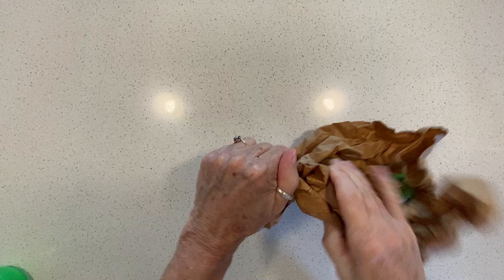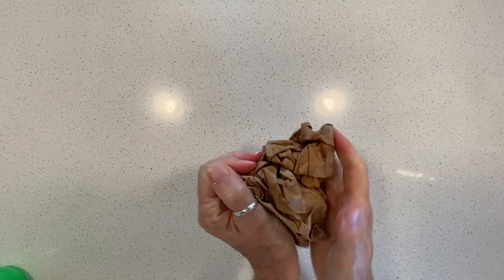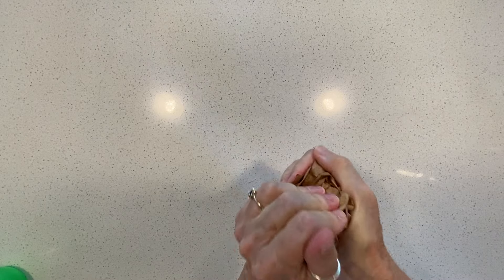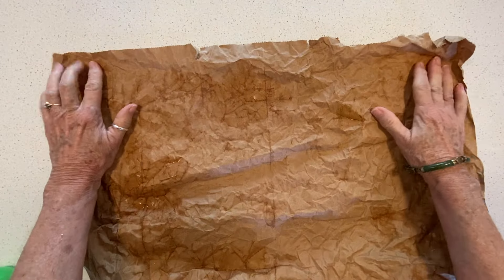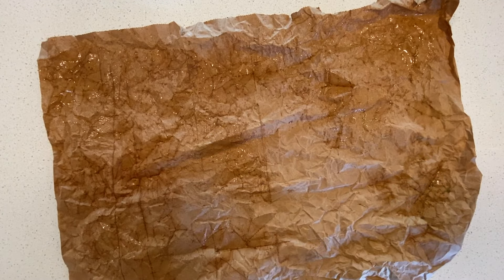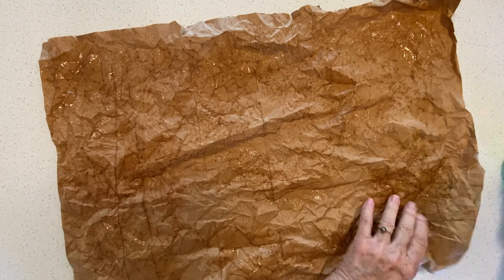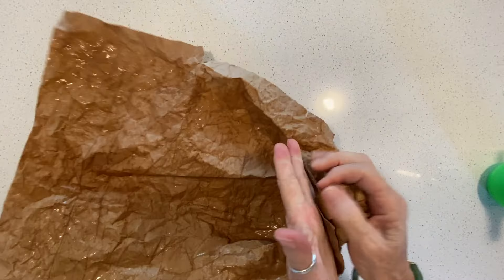You can't over-crunch it — no such thing, it would just have a different look. So we just crunch it and smush it, then open it up. If you have a plain piece — this is obviously from a grocery store so you know the front and back — with plain paper I did not know which side was which on the first ones I did. It mattered, but it didn't matter, which you'll see as we go forward. I don't think you can wet it too much.